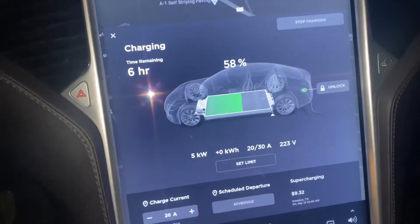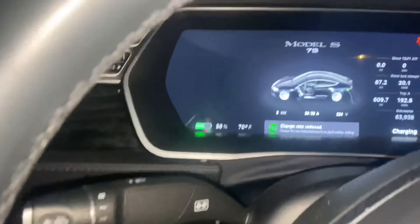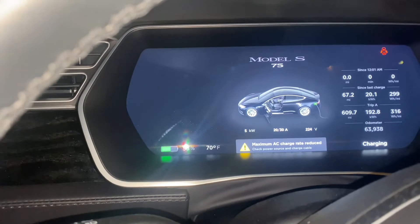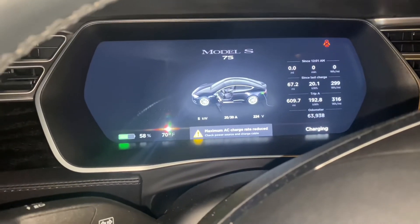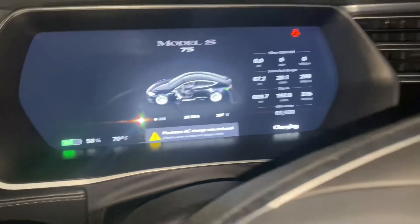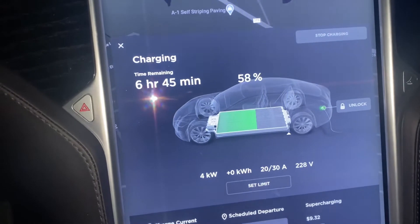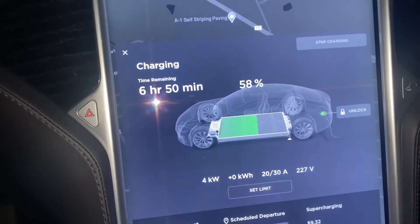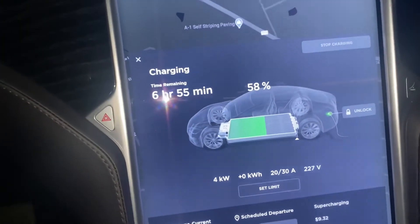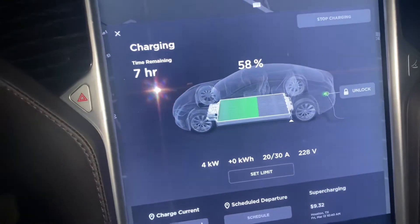As y'all can see, we're bringing in five kilowatts using 20 amps — brought it down a little bit. It's telling me to check for an extension cord. Maybe it's because the small wire that was used — I probably need to use a thicker wire. That's probably why it's giving me that warning, because I'm running directly to that socket, not an extension cord. It's charging at 227 volts, which is pretty good.